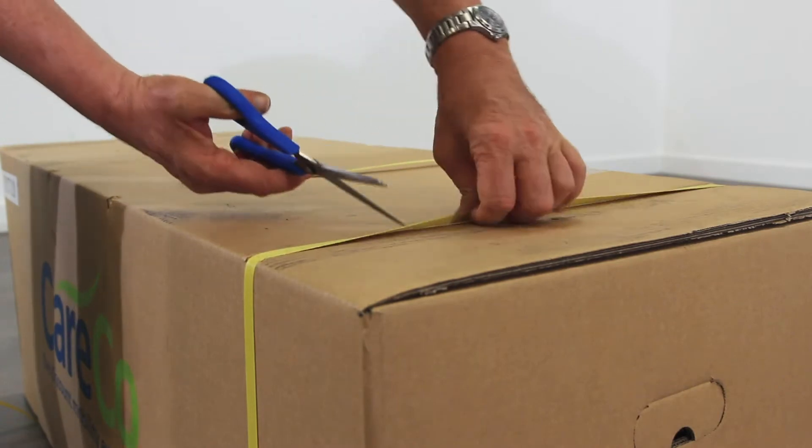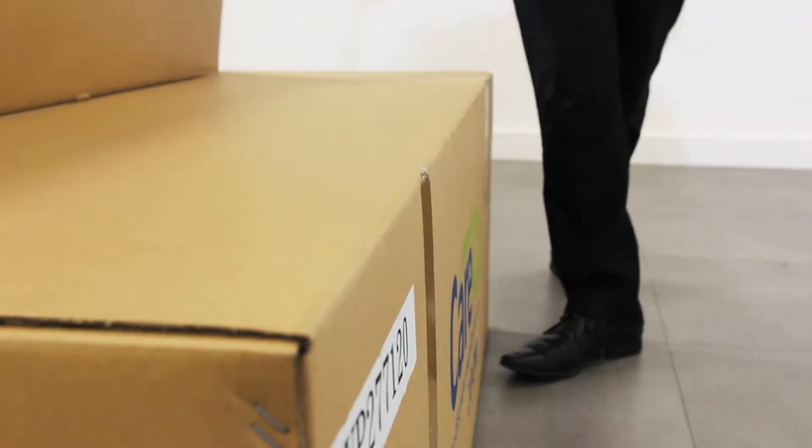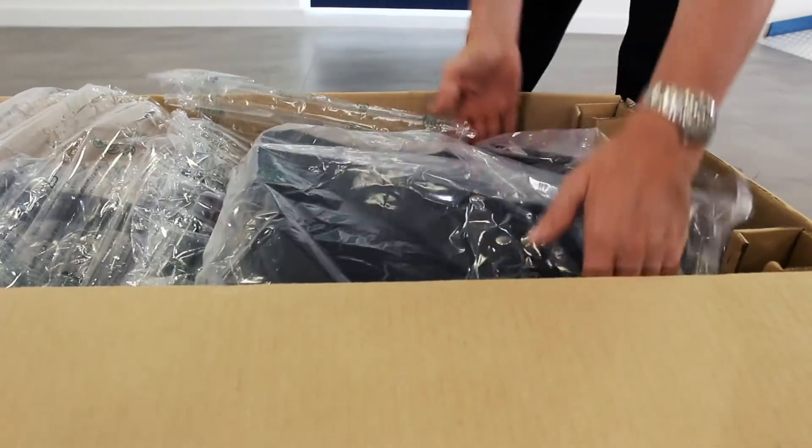To open the box, carefully cut the tape or any straps with a knife or a pair of scissors. Once opened, remove any excess packaging and set aside the seat.